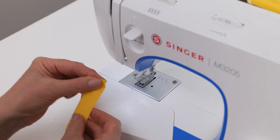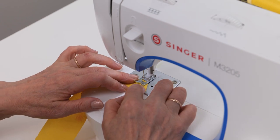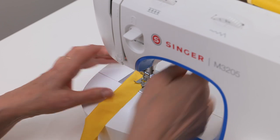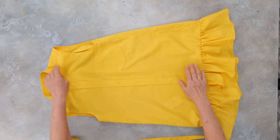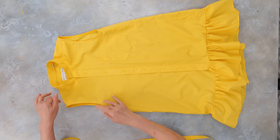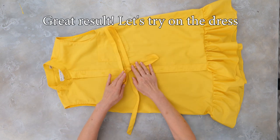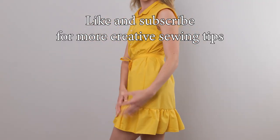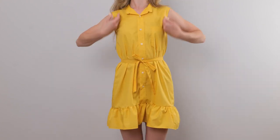Fold the belt in half and sew the two open sides together. Check to make sure everything looks good, then give it a try. Like and subscribe for more sewing hacks. Look at how cute this ruffle turned out, and this belt just pulls it all together.